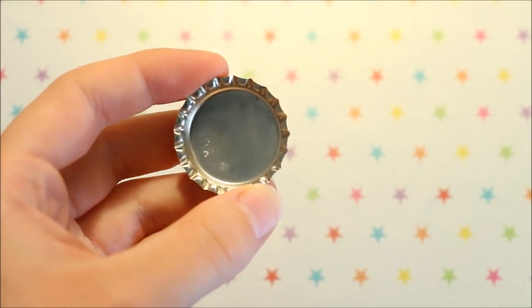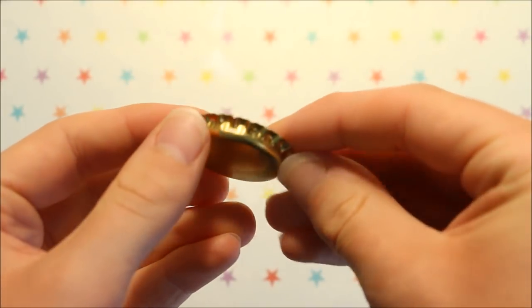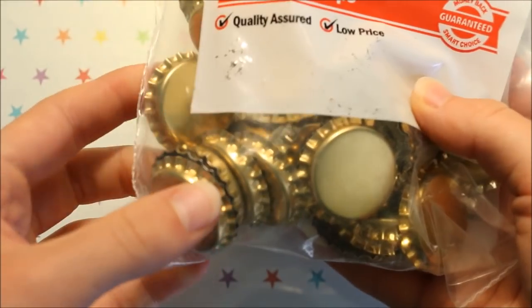The first thing you'll be needing of course is a bottle cap. I'm using this gold one which I purchased from the supermarket, but there are also places online that sell really cute ones with different patterns and designs.